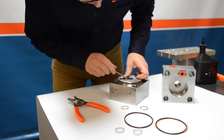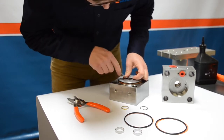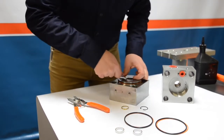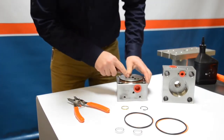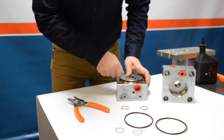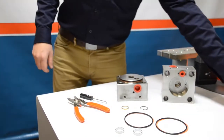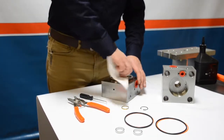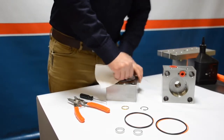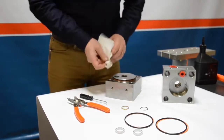Behind the brass ring is the oil seal. Using a pick, being careful not to scratch any surfaces, pry that up a little bit. Once pried free, use your fingers to remove the oil seal — this can be tossed as we're installing a new one. Grab a paper towel and clean up any residual oil or sediment trapped inside the bore of the hydraulic end cap.